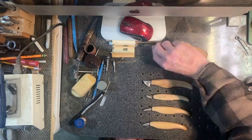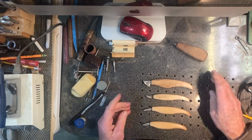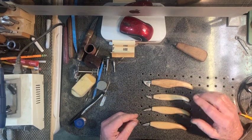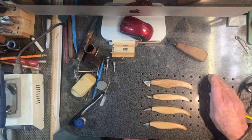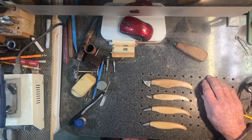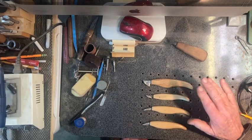Hi, it's Pete Blair, aka The Mad Scientist. Just thought I'd show you what I've done in the last few days. I saw some interesting looking carving knives on one of the groups I follow on Facebook, and so the last couple days in between everything else I've been making, I decided I'd try and make a few.